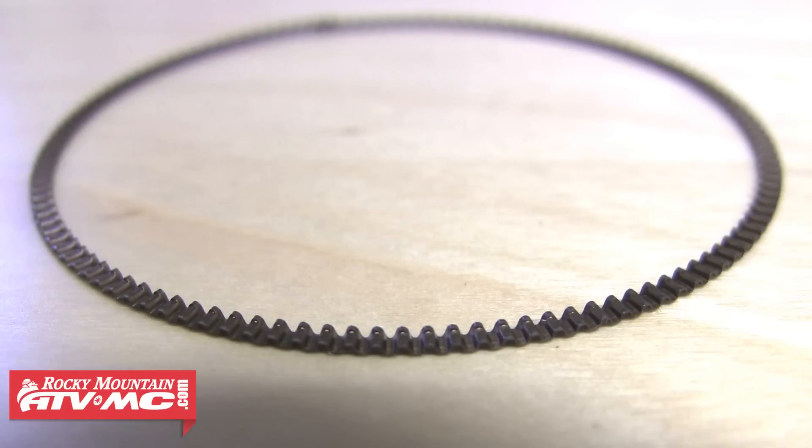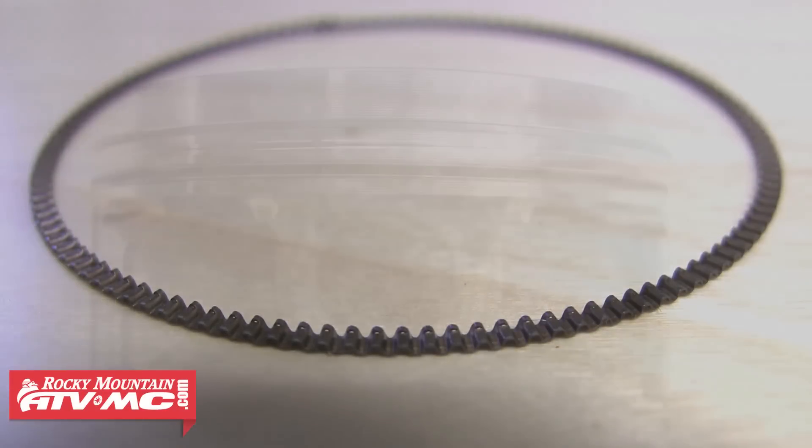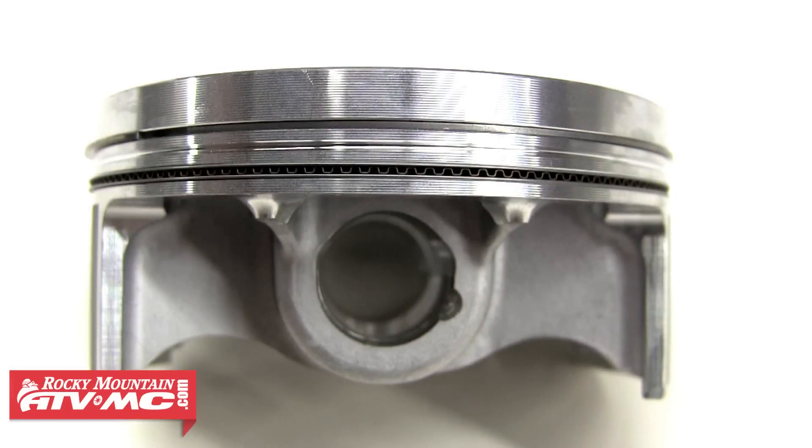The only ring that doesn't need to be measured is the oil ring spacer, which is the wave-looking ring that rides in between both oil scrapers.